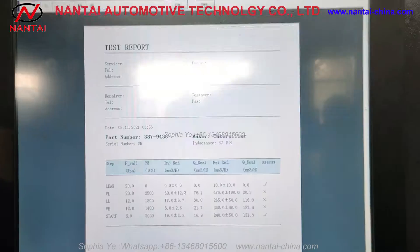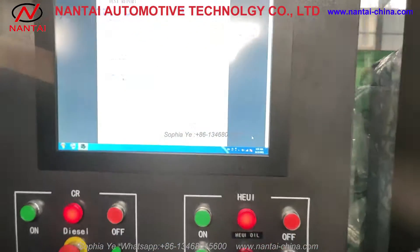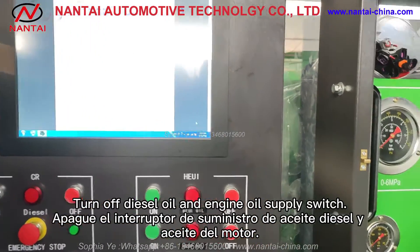Generate a test report. Turn off diesel oil and engine oil supply switch.